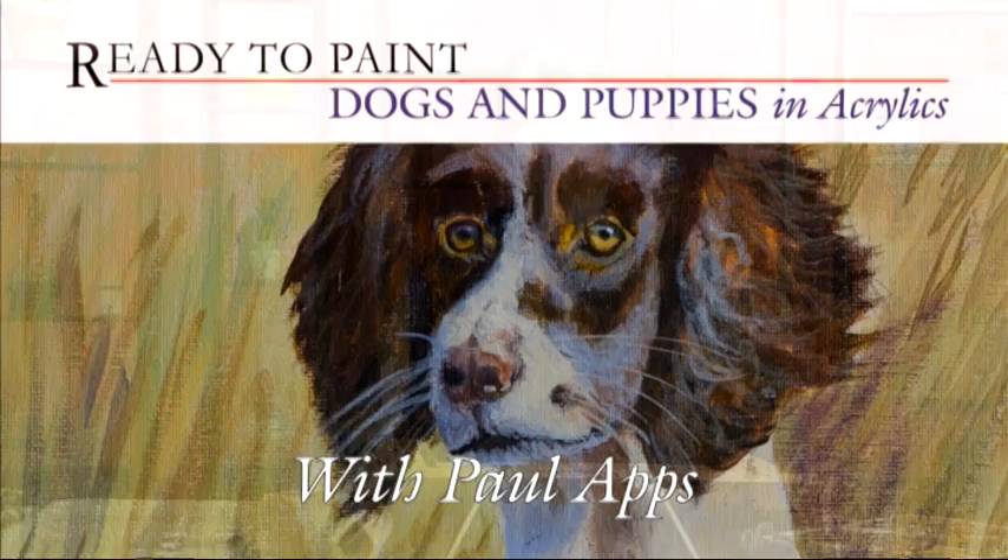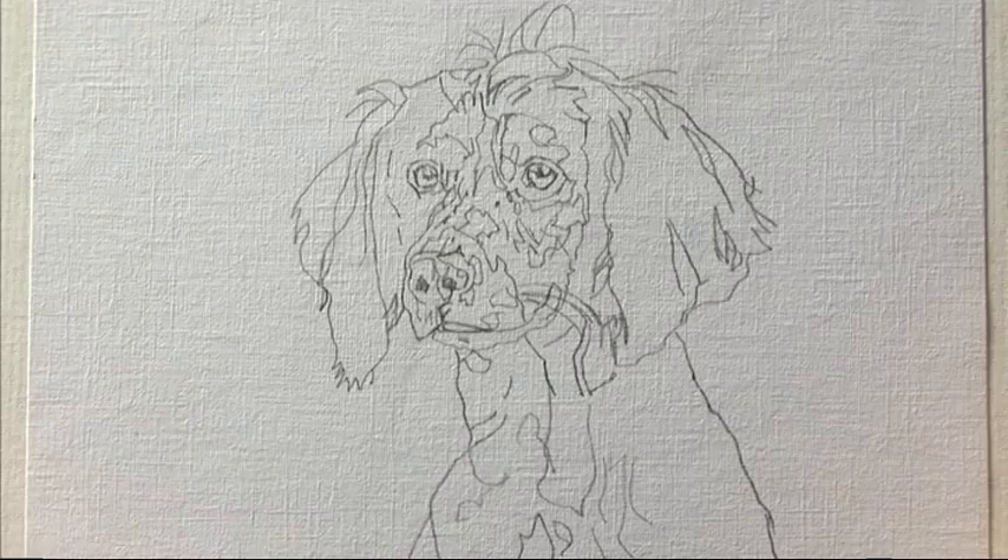Hi, I'm Paul Lapps, and today I'm going to be painting a dog in acrylic. I've already taken the time to make the tracing and transfer it to my paper. That's ready to go.